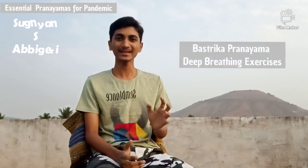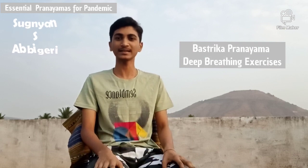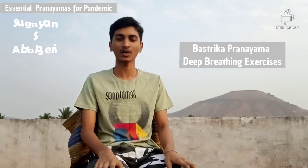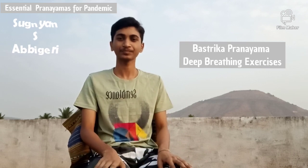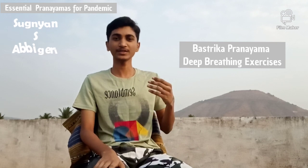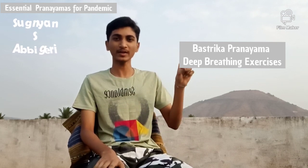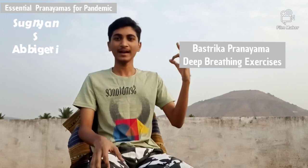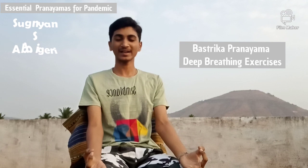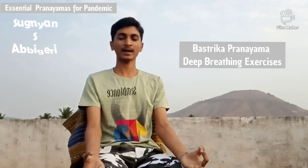So let us start with the first one, that is known as Bastrika Pranayama or deep breathing exercise. For doing this, you can sit in padmasana, or you can sit on the ground, or if not able to sit on the ground you can sit on a chair like I have sat on the chair. So for doing this, we should put our hands in pavana mudra — putting your index finger and thumb finger joining them and placing them on your thighs, close your eyes, make your mind stable, and you should recite omkara in mind.